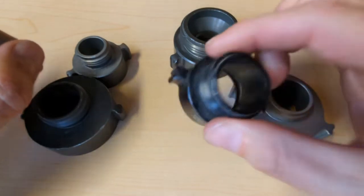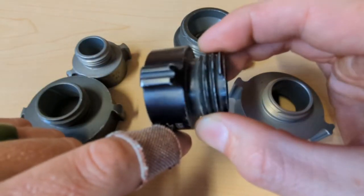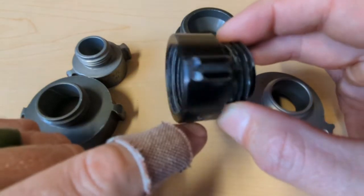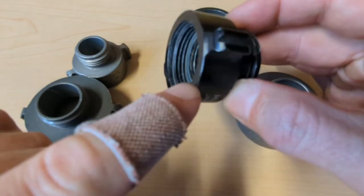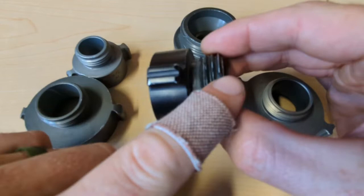And then we have adapters. Adapters are taking one thread type and adapting it to another, and typically it means that the thread type being adapted is uncommon for that particular diameter. So in this case, there are two different thread types even though these are both one-inch connections. If this were standard or normal, they would have the same thread type.